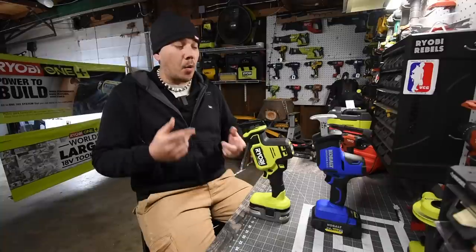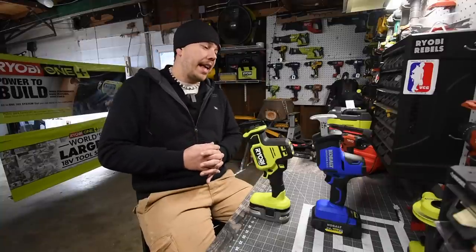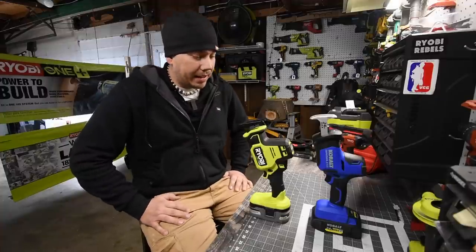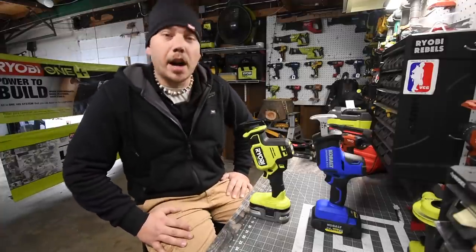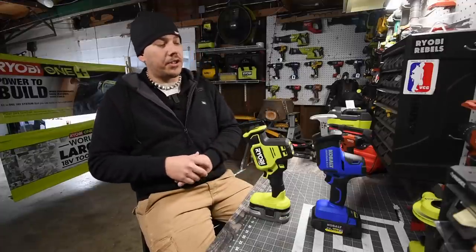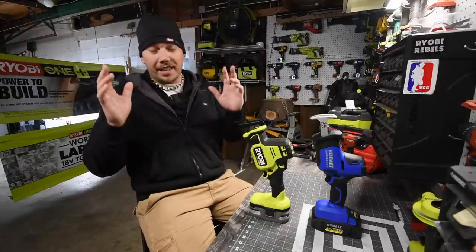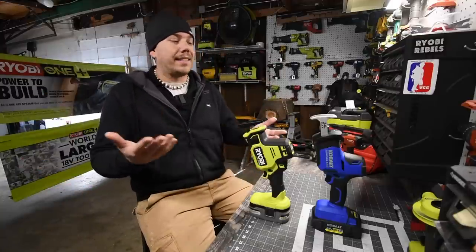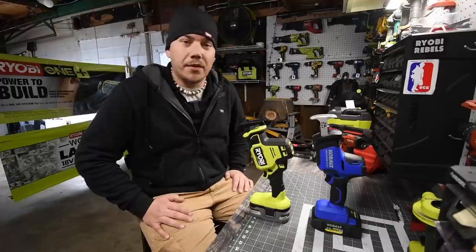We're going to find out which one of these is more powerful. In certain situations we are going to be cutting wood and metal, so it's going to be a good one. Please subscribe to the channel, like this video, and share this channel — this channel does these tests all the time. Let's look over the specs really quick and see what the difference is between these tools.